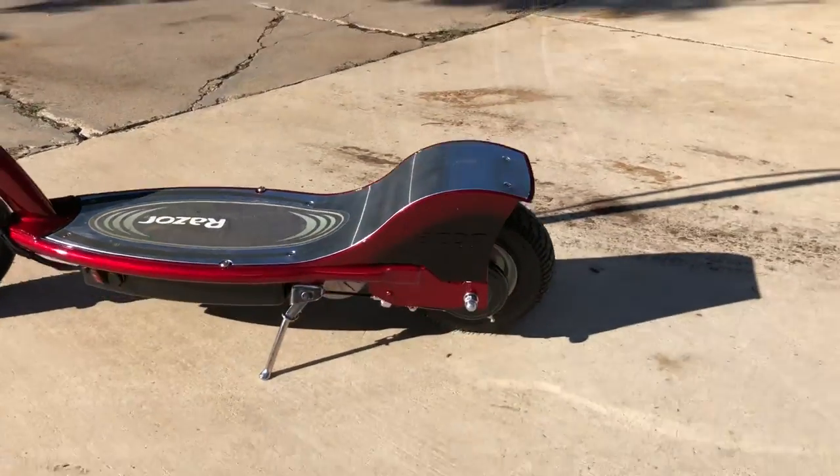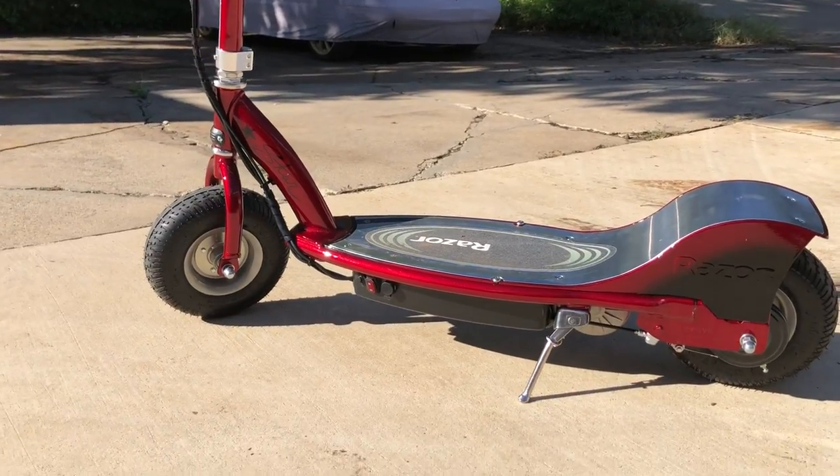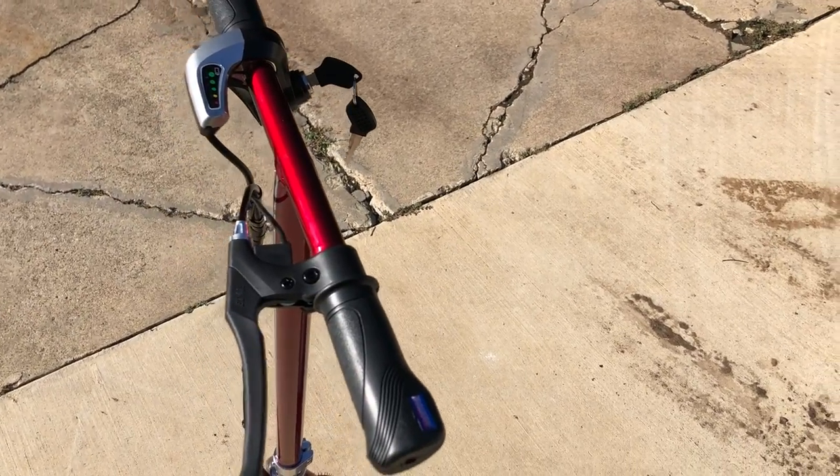Just wanted to show you the finished project. We also did a fade on the side - if you can see it, it's like a black fade with the red candy. Came out really nice. It's Tony here from Learn Auto Body and Paint. Have a great day, comment below and let me know what you think. Talk soon, bye!